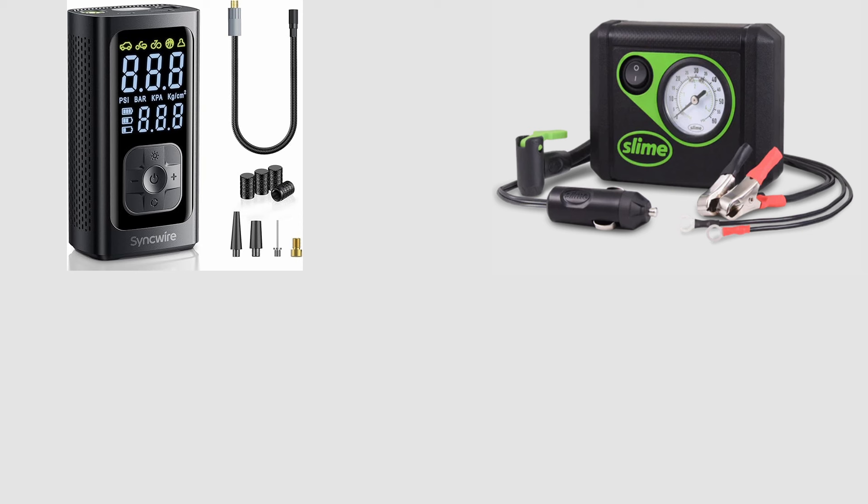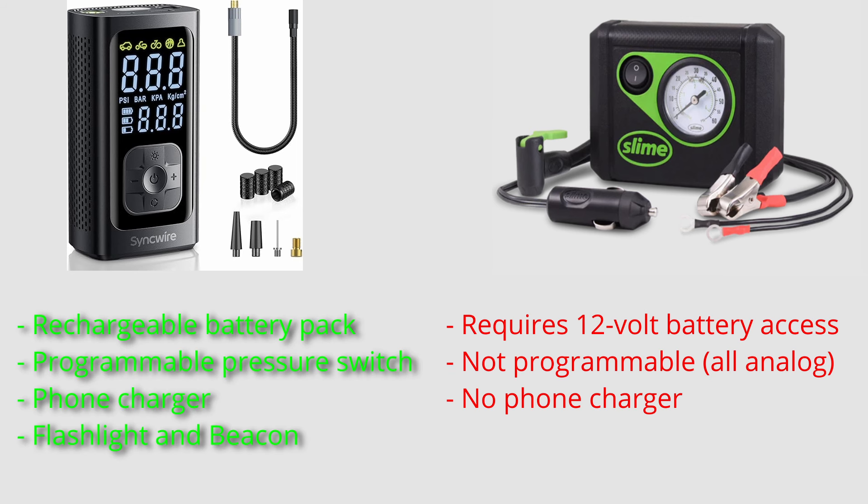Both of these compressors are about the same price now, but they are very different in functionality. They both blow up tires and other inflatable objects, but the Slime compressor requires a 12-volt lighter port. The Slime compressor does not have a programmable set-it-and-forget-it setting, and Slime does not have a phone charger. They both have a flashlight, but that's about it.